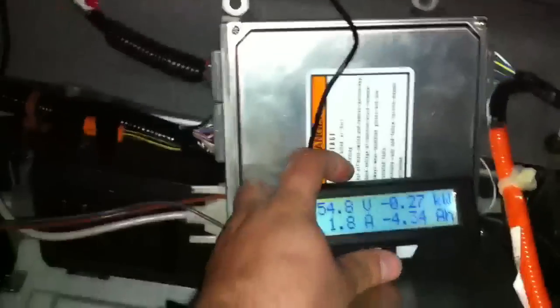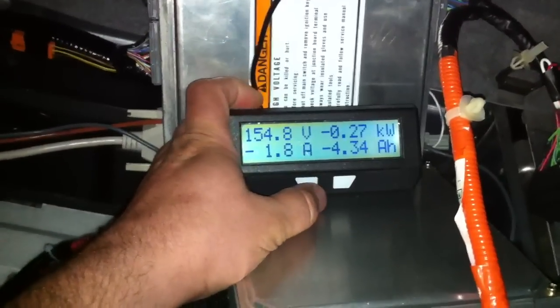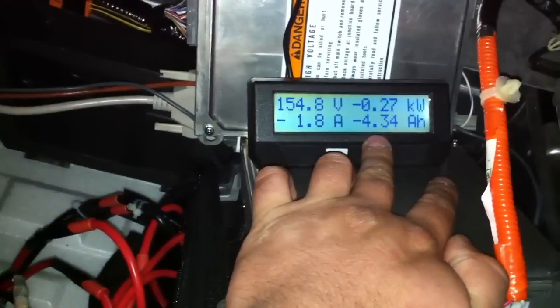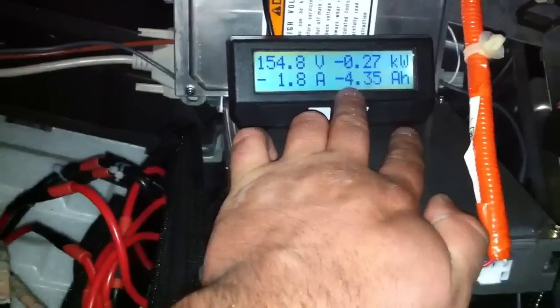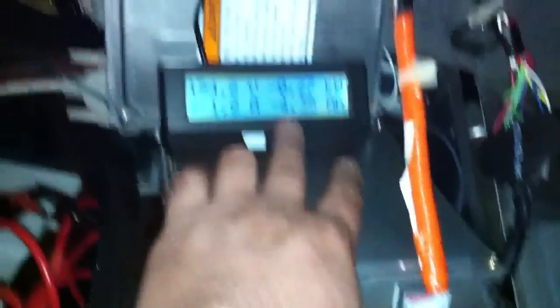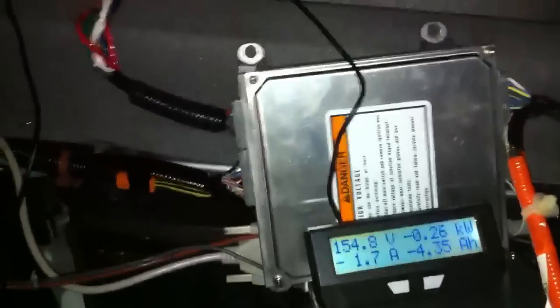I've driven the car around and pulled about — now this is not really calibrated 100%, but it should be about 90% accurate. It says I burned off 4.34 amp hours. Don't mind the negative here — I think I got the shunt wires reversed, that's why it's showing as negative. But yeah, it's working.